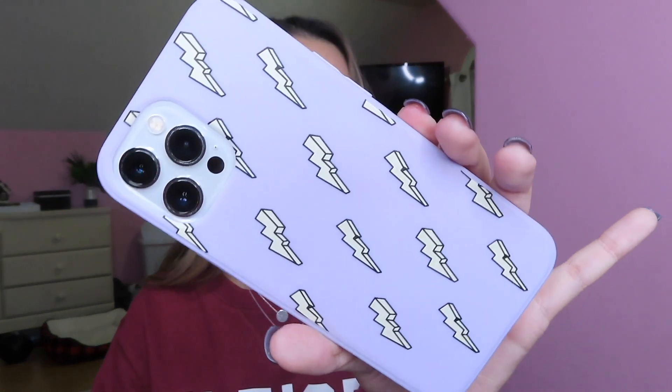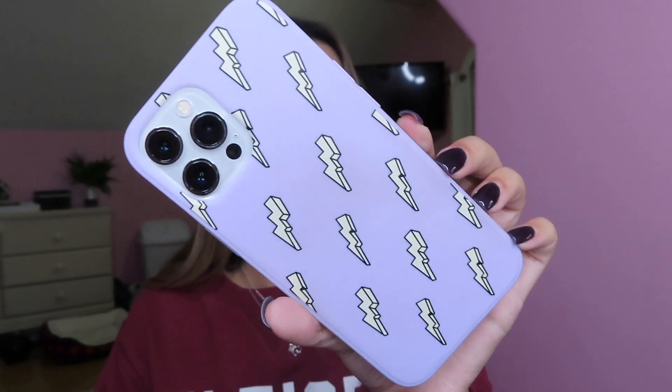If you guys know what the style of this purse is, let me know down below — that'd be super useful. The first thing in my purse is obviously my phone. I always have my phone with me because it's important. This phone case is from Shein. I got a ton of phone cases in my Shein haul and they're pretty good quality for being like a dollar or two.